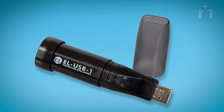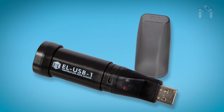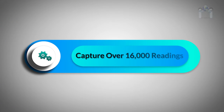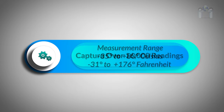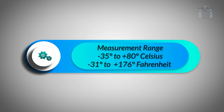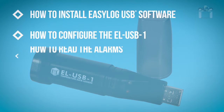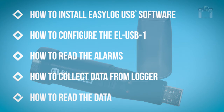Congratulations on your purchase of the Lascar USB Temperature Only Data Logger from Healthcare Logistics. This device has the capability to capture over 16,000 readings within the measurement range of negative 35 to 80 degrees Celsius. In this video, I will discuss how to install the EZ-Log software, how to configure the data logger, and how to read the alarms. I will also demonstrate how to collect and read the data.